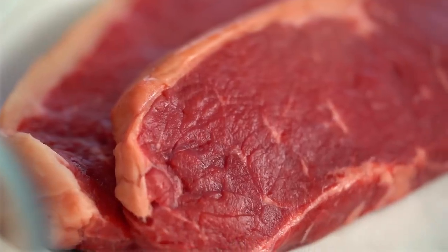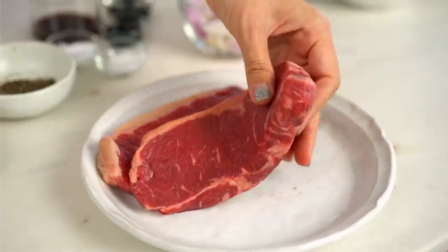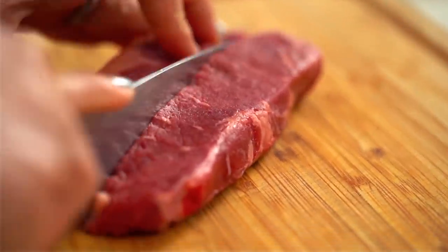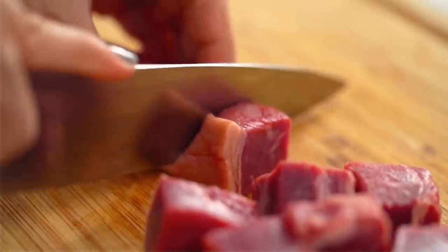Now for the steak itself. I'm using a strip loin, also known as a sirloin depending on where you are. The important thing is that it's a tender cut of beef — you could use ribeye, eye fillet, anything like that. The important part is the thickness: I want this to be at least about three centimetres, almost an inch and a half. That way I get some really nice bite-sized cubes.